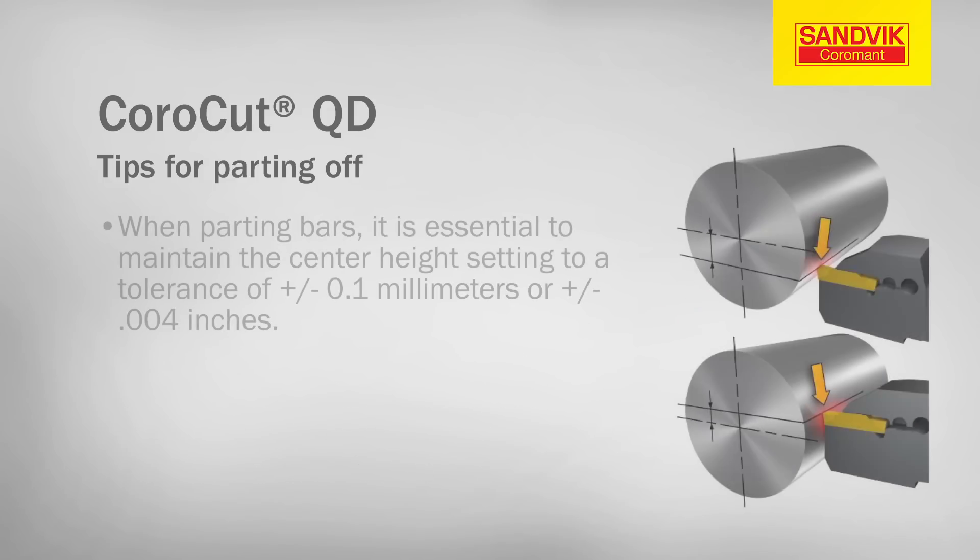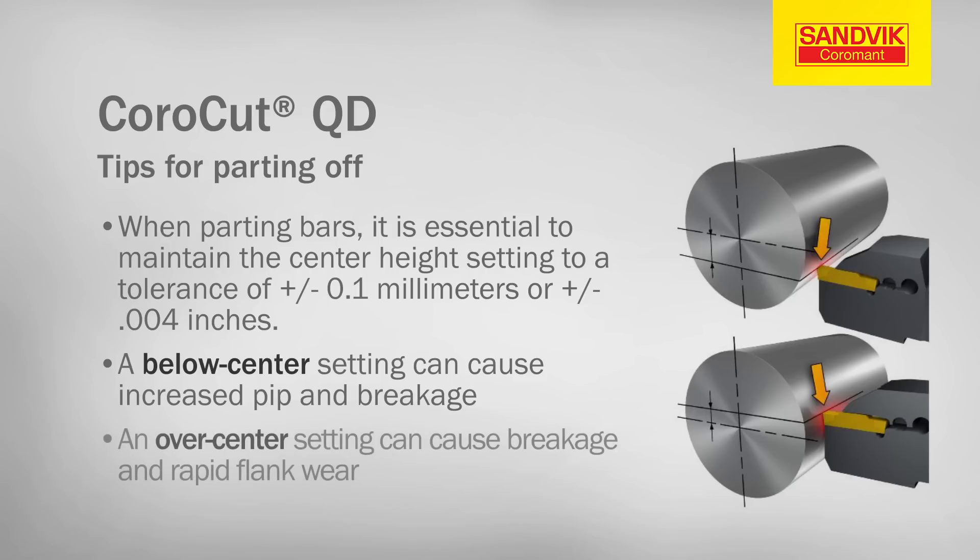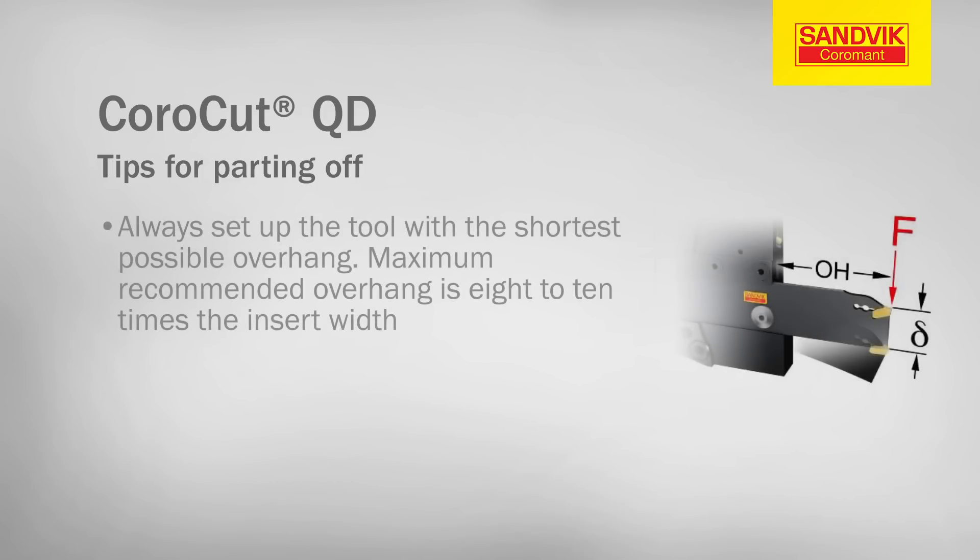When parting bars, it is essential to maintain the center height setting to a tolerance of 0.1mm. A below center setting can cause increased pip and breakage, while an over center setting can cause breakage and rapid flank wear. Always set up the tool with the shortest possible overhang. Maximum recommended overhang is 8 to 10 times the insert width.